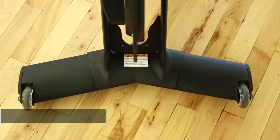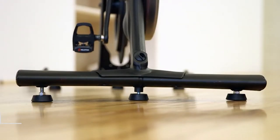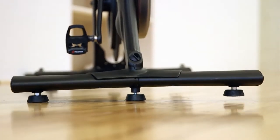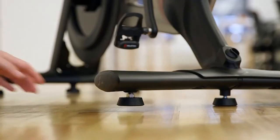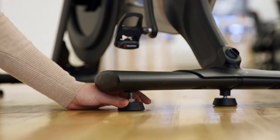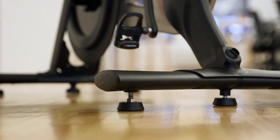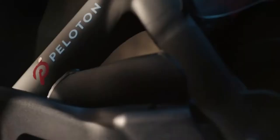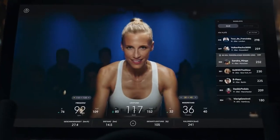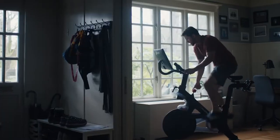Tip 1: Get the bike leveled. Your delivery crew will likely help you with this before they leave, but it's good to know how to adjust the bike settings when you need to. Prior to your first Peloton ride, make sure your bike is sitting level on the mat so it doesn't wobble when you ride. If you can, lie down with your face near the floor so you can see if any of the stabilizing knobs on the bike have space underneath them, then adjust accordingly. If possible, wait a few days after setting up the bike before you ride — the bike will sink into the mat and level out even more.